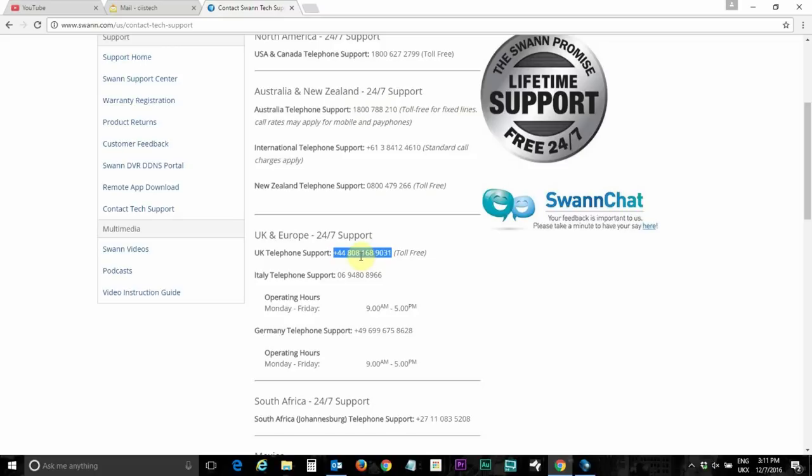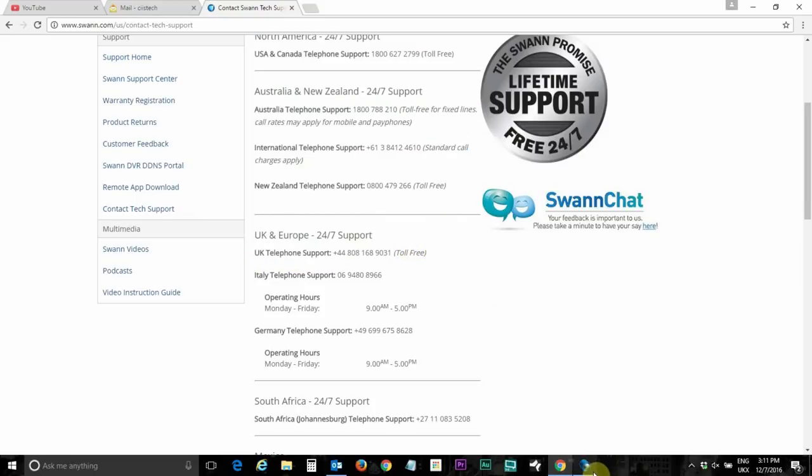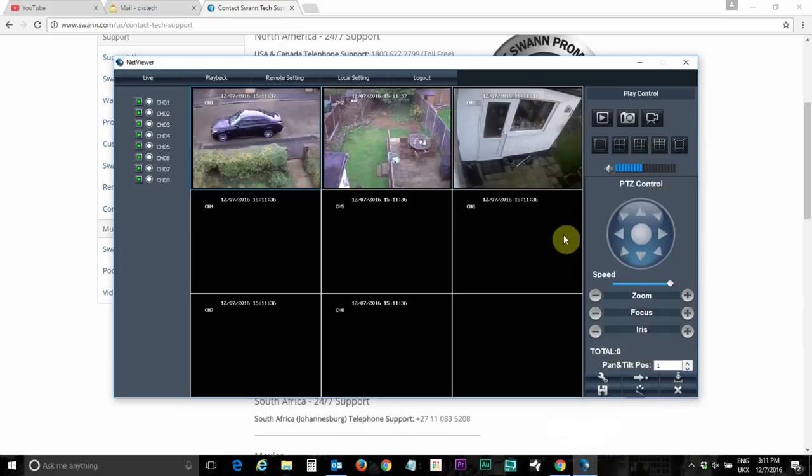I went on my mobile phone provider's app and put in this number, and it showed me that it's included in my minutes. So I called this Swan View tech support number, and they told me to connect my DVR to a monitor.